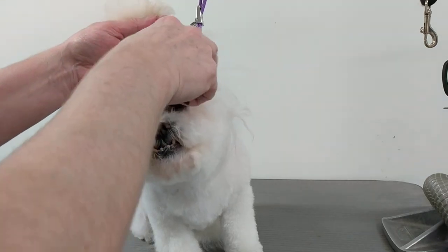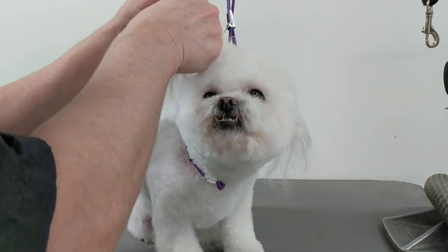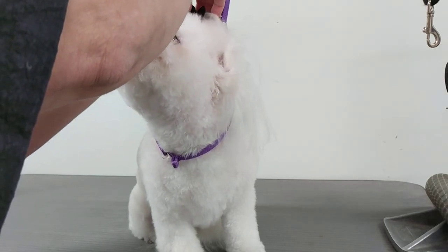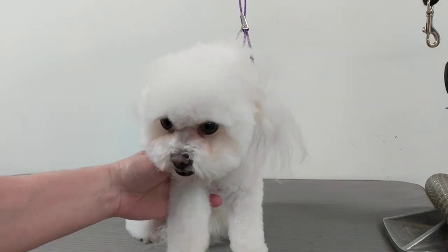Now if you tie up the ears, obviously do not tie up the ear leather — you're just tying up the fur, just on the end. I'm not really tying it up, I'm just getting it out of the way for a brief moment. There we go.